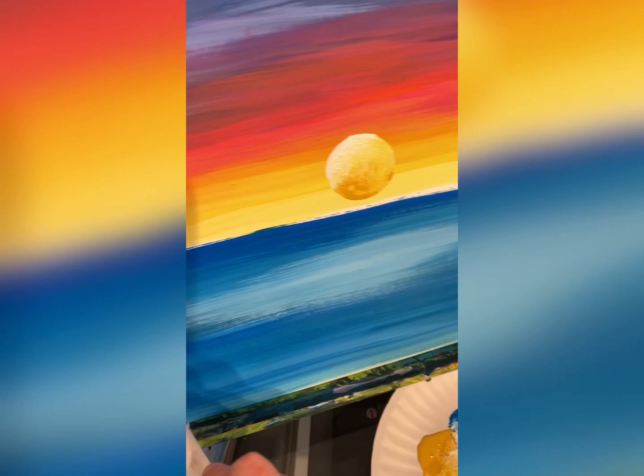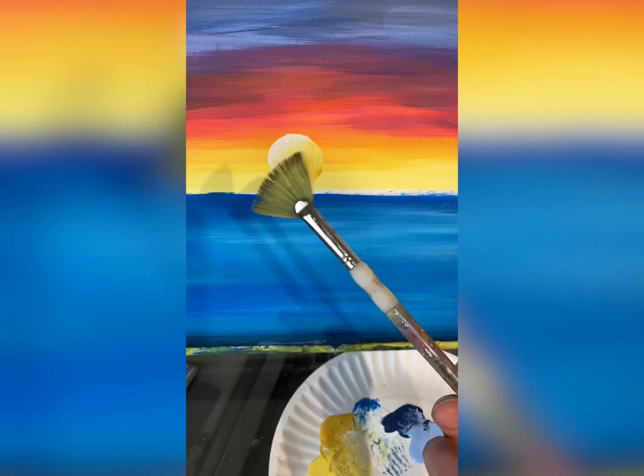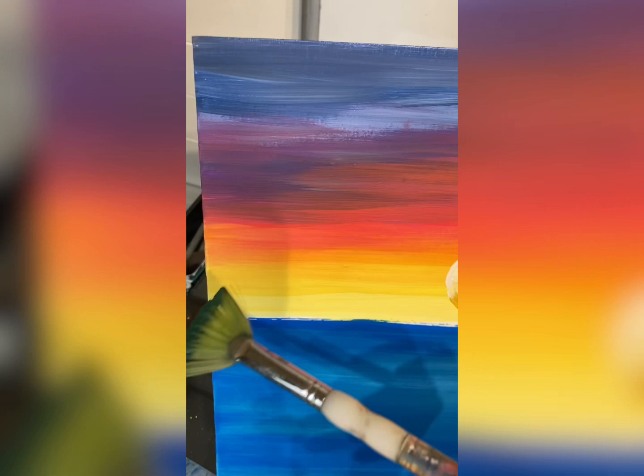I'm taking a little bit of white — you don't want to forget a little bit of a reflection from the sun and the sky. Then here's a fan brush. Here's a trick to do trees off in your horizon: I'm turning it sideways and just tapping up and down very lightly.